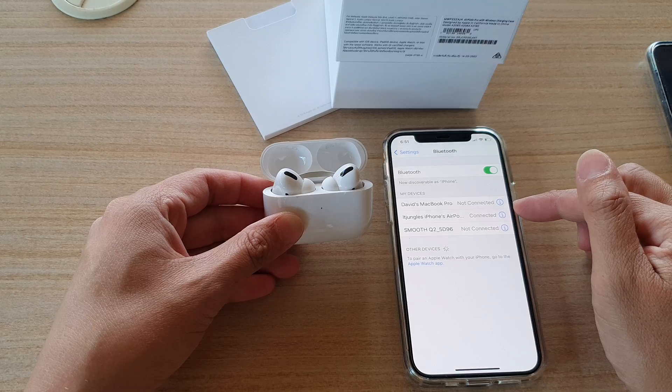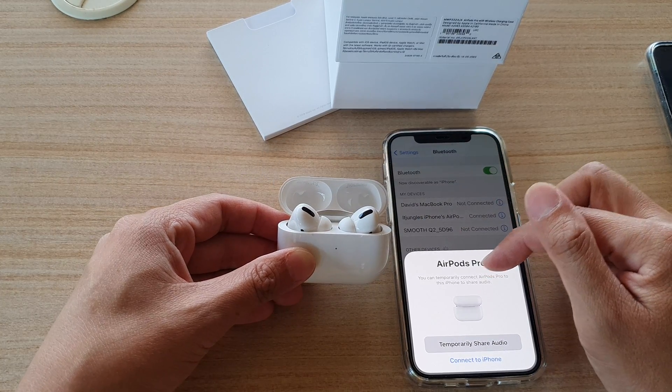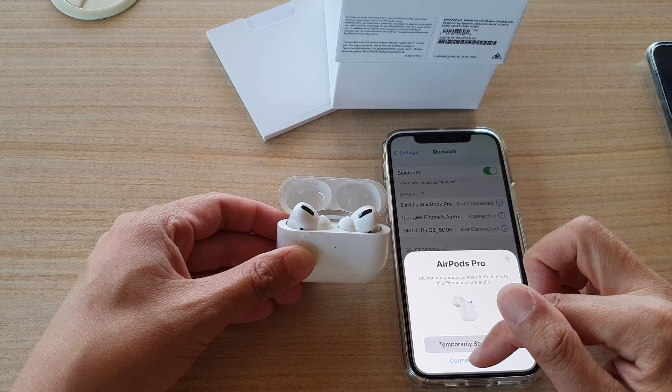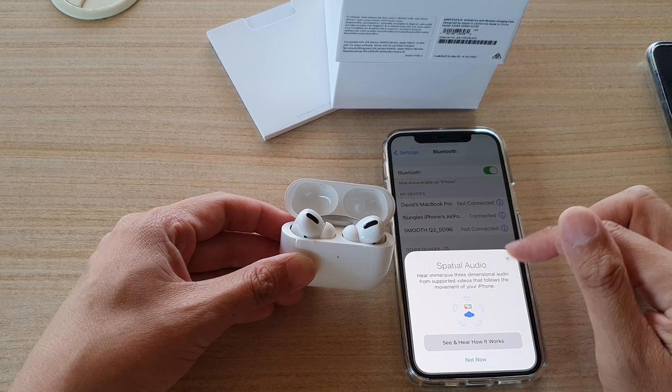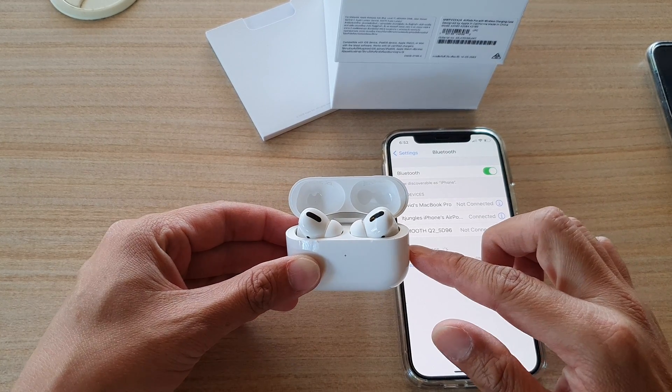Now you can see it's connected in here. You can try it out — it says you can temporarily connect AirPods Pro to this iPhone to share audio. Just follow what it says on screen and hopefully that should fix your problem.